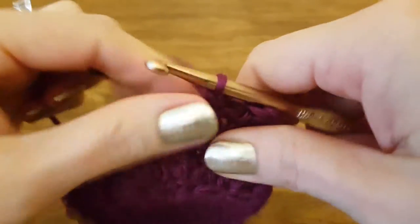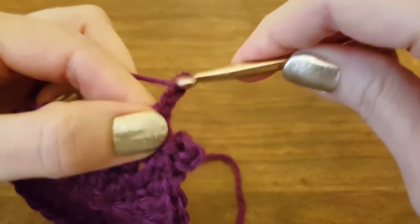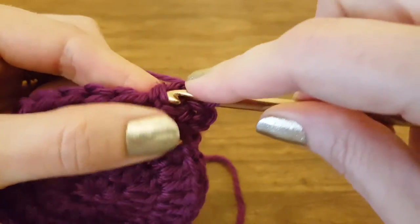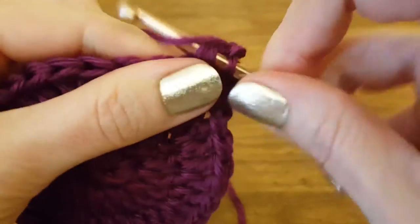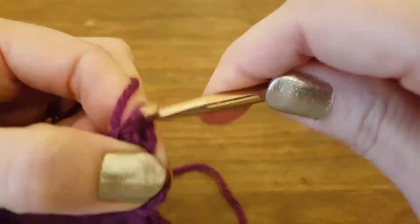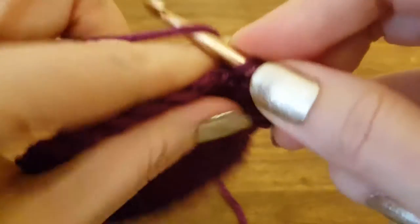Now let's see that stitch again. I'm going to chain three: one, two, three. Then I'm going to insert my hook into the V in the front of that single crochet that I made. And that puts three loops on my hook. Yarn over, pull through all three of those loops. Then single crochet into the very next stitch, and that'll complete it.